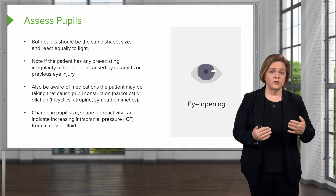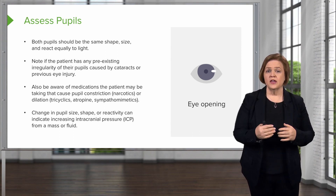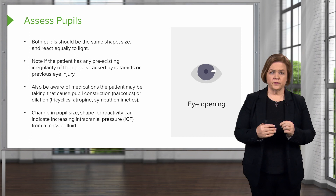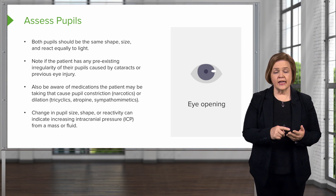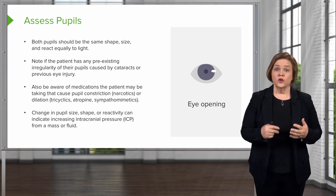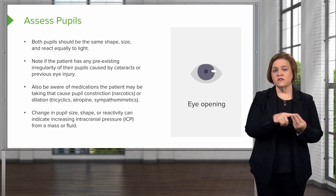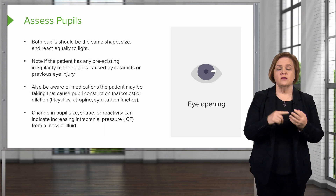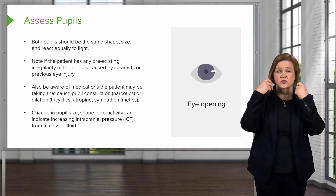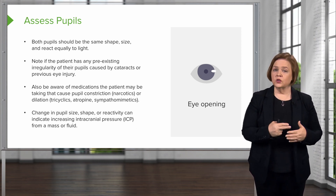These changes can happen rapidly — I've seen this from one neuroassessment to the next when we knew something was evolving with the patient's brain. Intracranial pressure is made up of three things: cerebrospinal fluid, blood, and the mass of your brain tissue. If any one of those three things gets bigger, you're risking brain herniation — the brain will squish through the holes in your skull and it could lead to death.